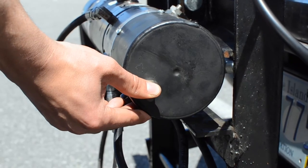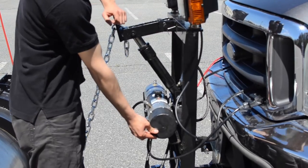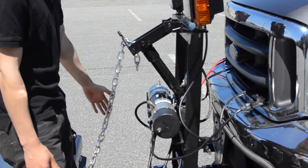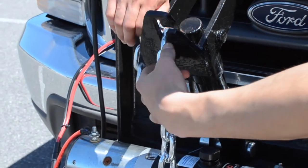Push and hold toggle switch down while simultaneously retracting lift arm, leaving slack in chain. Unhook chain.